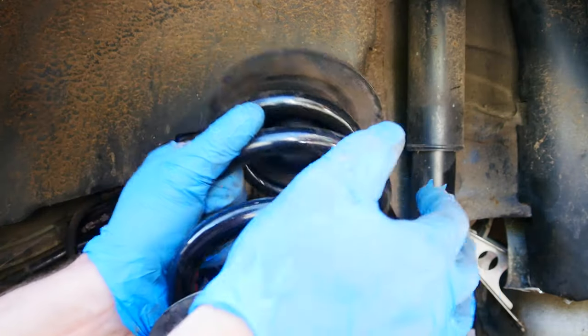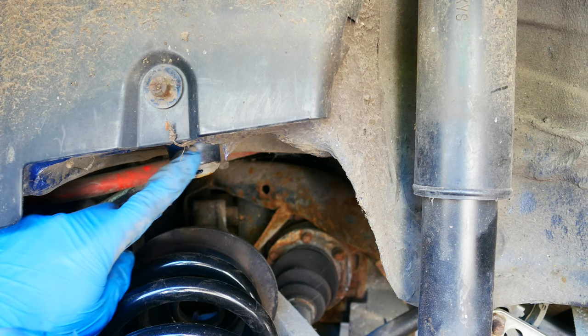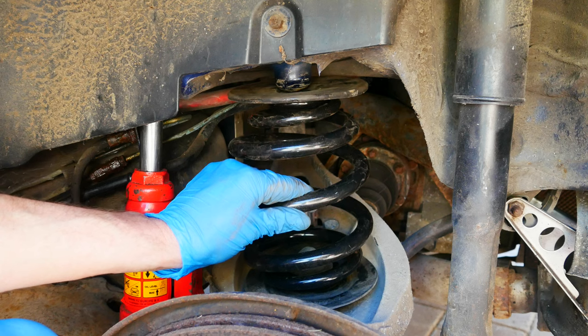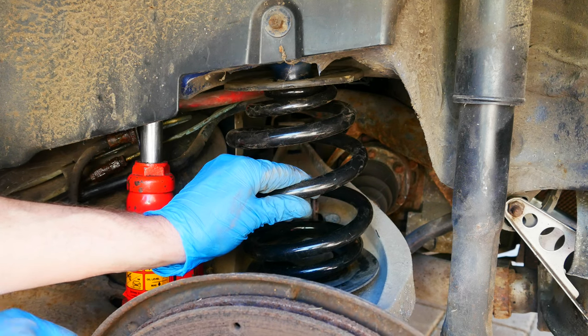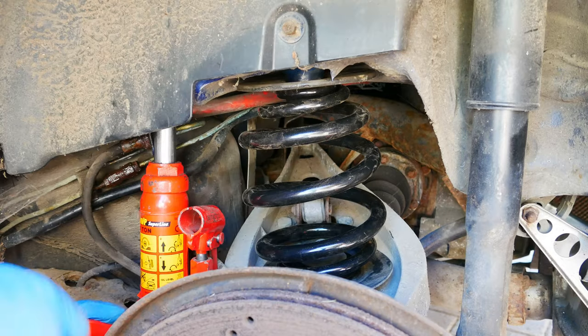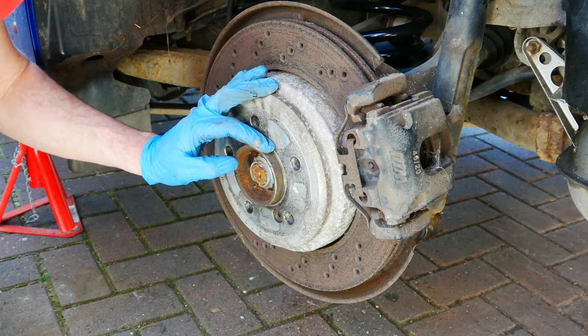Now we can feed that new spring back in. You have to feed it onto the top first because it goes onto that — let's call it a knobble. Get it onto the knobble and go nice and slow. I'm just going to get my head in there and have a good look — yeah, I'm happy with that. Let the shock absorber bottom bolt back in and tighten it up. Now let's get our spacer fitted.